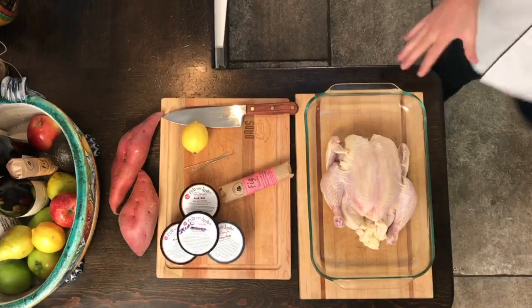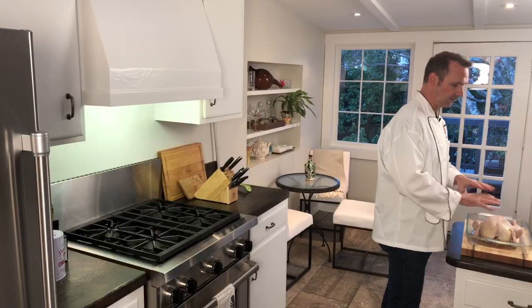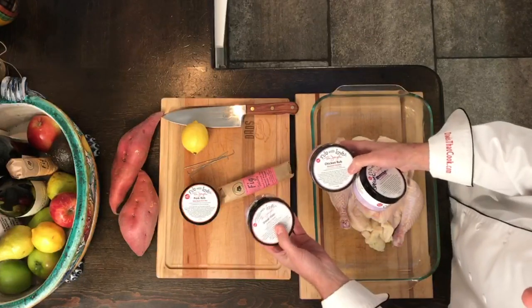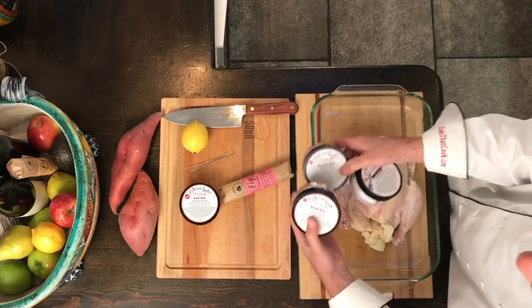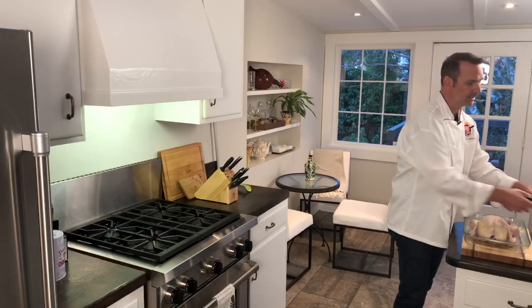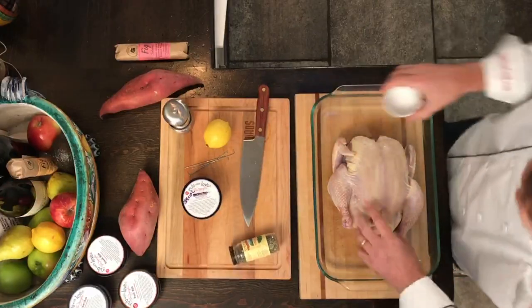So we got the chicken over here hanging out. I've already dried and cleaned this guy up. I want to show you about my rub — I love this stuff. Steak, chicken, and pork. I take those three and I just combine them all. Let's take some salt.